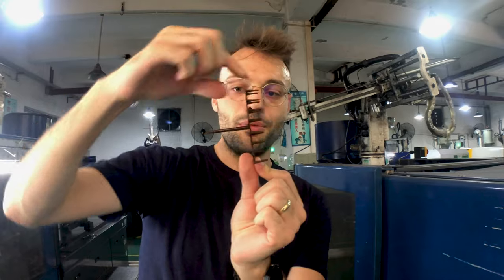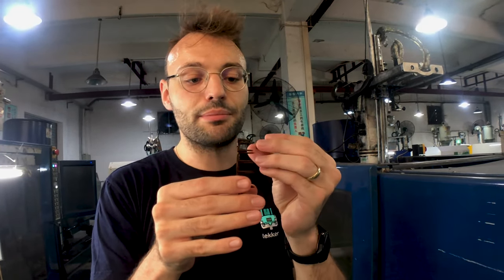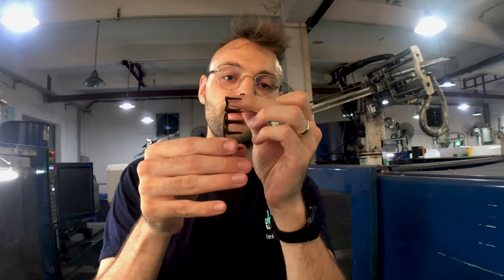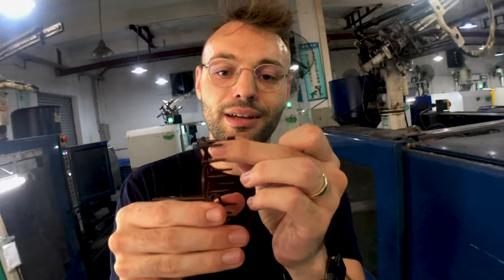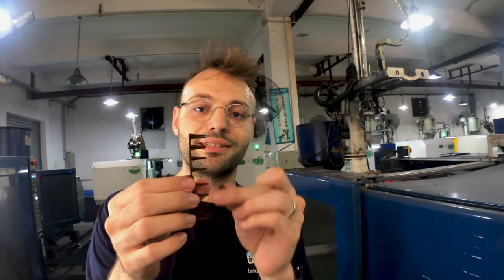You can see that this is inside the mold. The plastic injection starts from here and then it spreads out into all the cavities, which are the switch stems. I'm not sure where the injection point is — I think it's somewhere here. So this is what's inside the mold, and then there's one piece on every one of these pistons here.